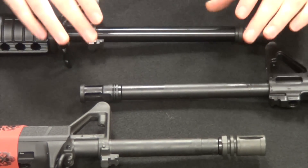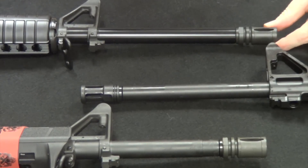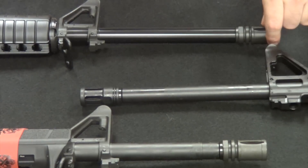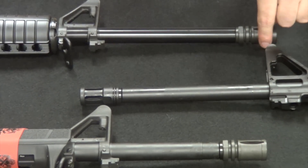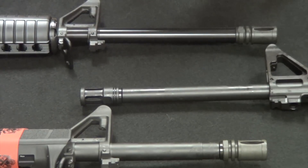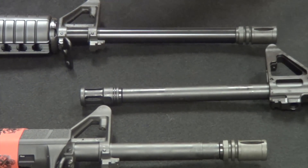Taking a look at the barrels — the Saint is a 1-in-8 twist, the Ruger AR-556 is also a 1-in-8 twist, and the Smith & Wesson M&P Sport II travels at a 1-in-9 twist. The original Sport was a 1-in-8; Smith & Wesson decided to go to 1-in-9 on the Sport 2. A 1-in-8 or 1-in-9 twist is really optimal for most of your basic off-the-shelf 5.56 or .223 ammunition, which is going to be usually around 55 grain — the most available and cheapest standard weight ammunition.